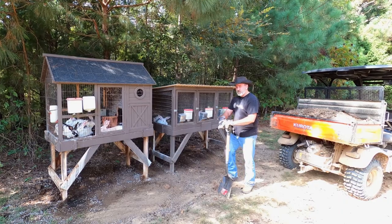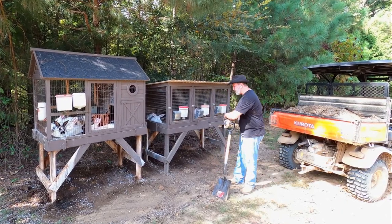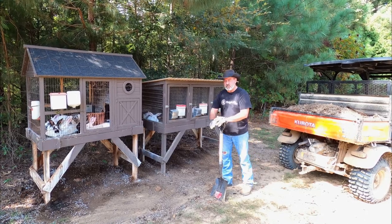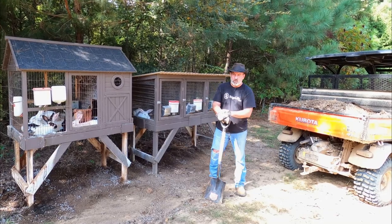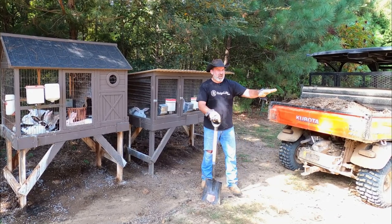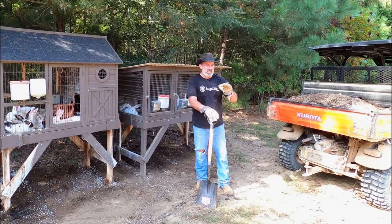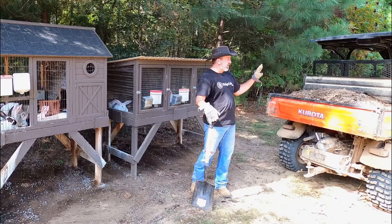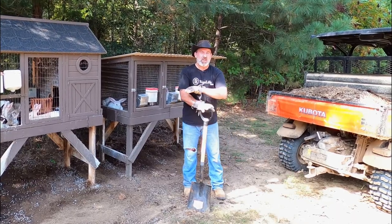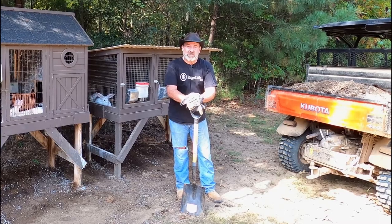I've got probably half a yard in the back of the Kubota here. It's still real thick under there — of course there's more than I need for today's grass seeding. I've got most of the areas raked and the soil loosened up. Now we're going to seed our grass seed, and once we get that seeded we'll put the fertilizer — our rabbit poo — distribute that across, rake it in real good, and get that straw in there.